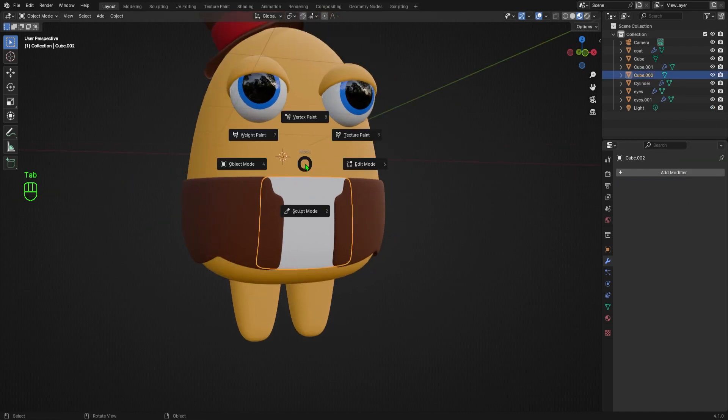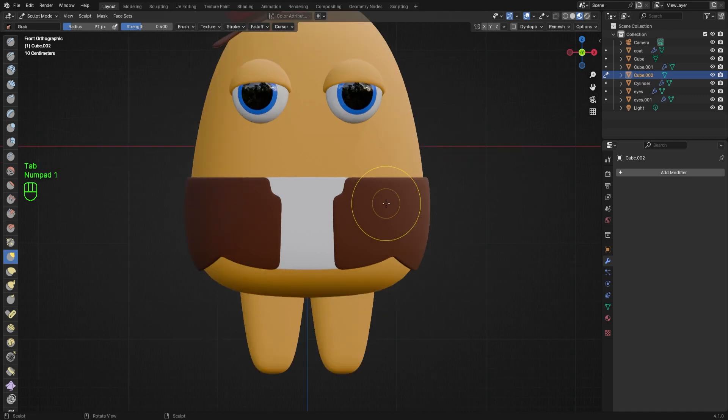Then we'll hold Tab to switch to Sculpt Mode, turn on X symmetry by clicking this button, then hit G to select the Grab brush. We want to pull the collar of the white shirt down a bit to make room for a tie to poke out of the top, and bring up the bottom just a little.